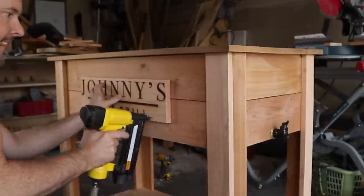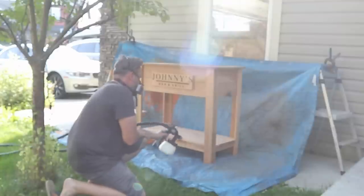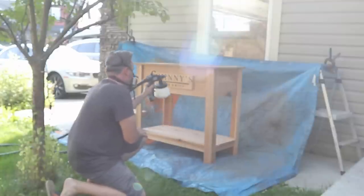With all the hardware in place, I was able to start prepping for finish. And in case you're wondering, for finish I used General Finishes 450 Exterior in a sap.